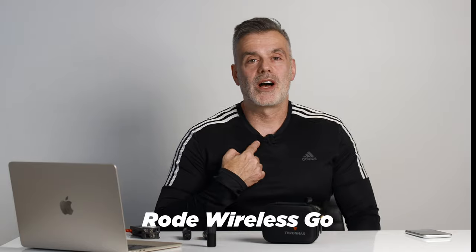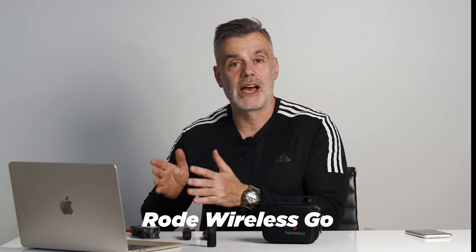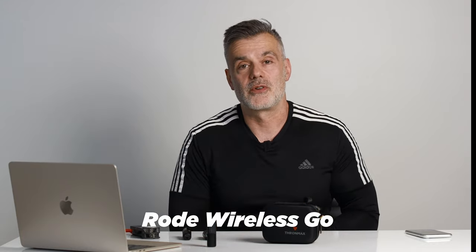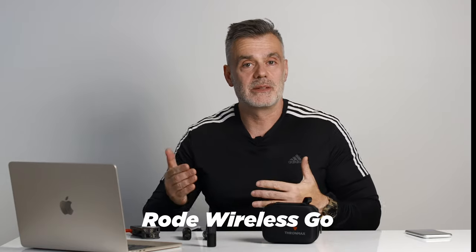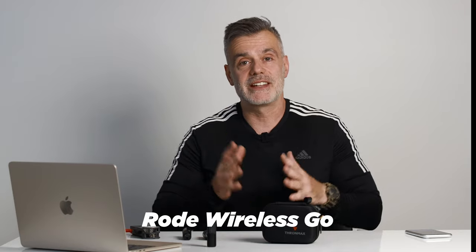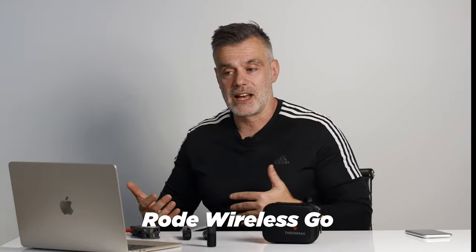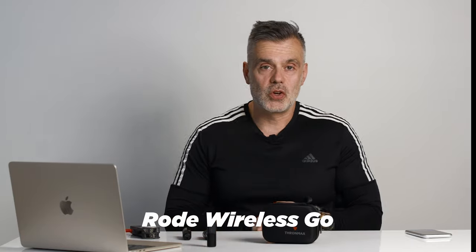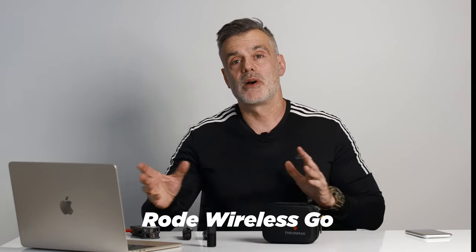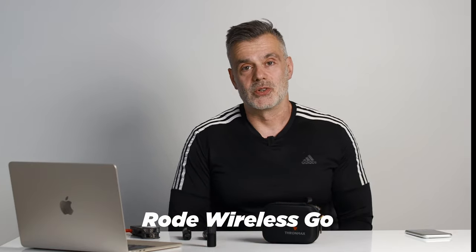I've just placed the Rode Wireless Go onto my collar and this is the audio I'm recording directly into my Zoom H1 handy recorder, which is the same setup as I used earlier for the Thrommax wireless system. So this is a comparison between the two audio signals. During the editing process I'll leave some notes as to what I believe the differences are, and I'll make sure not to apply any effects in post-production so you can hear the audio from both microphones as is, as they would sound recorded directly into an audio source.